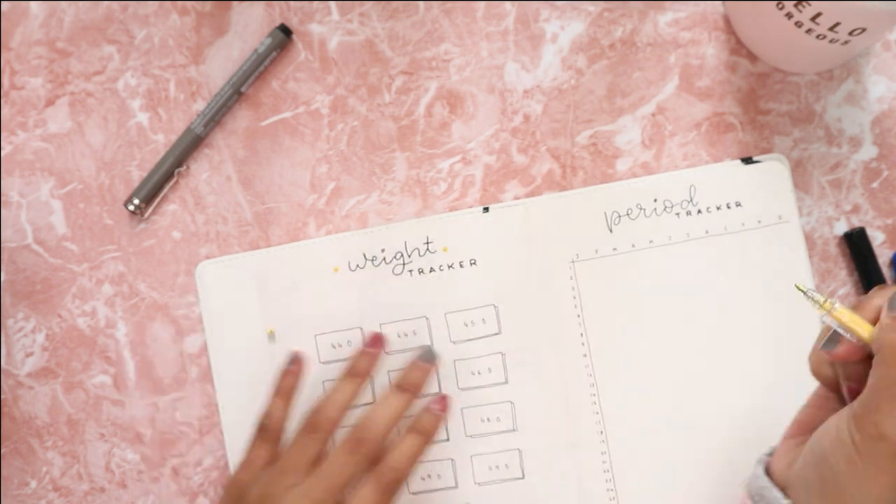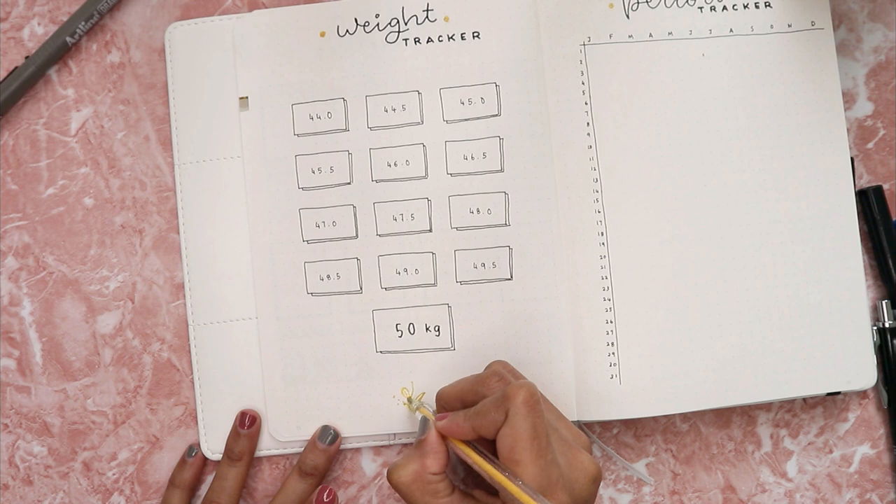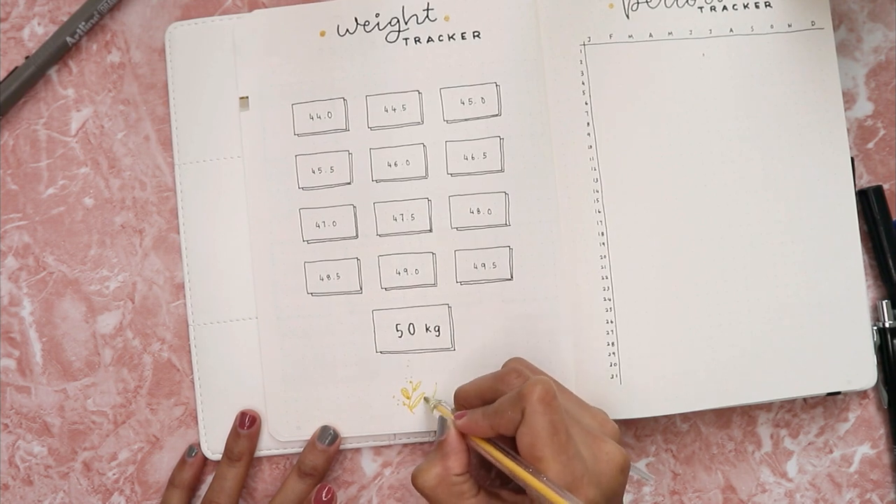Here you can see me go back to the previous page to decorate it with the same leaves design.